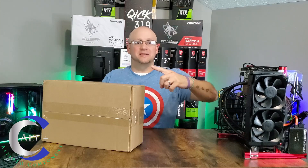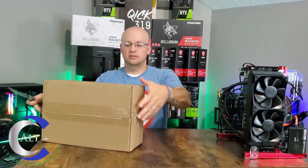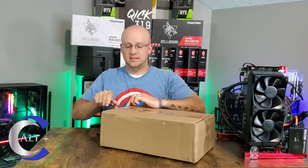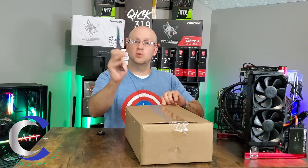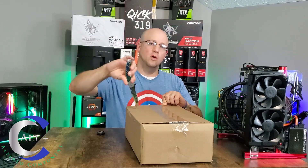All right, here we go — time to unbox this beautiful new graphics card. RGB knife at the ready. Let's see what's in the box. You probably already know from the thumbnail, but let's pretend you have no idea what's in this box.